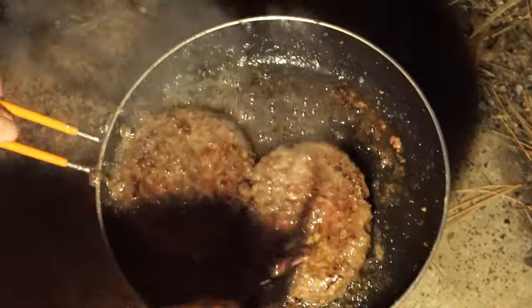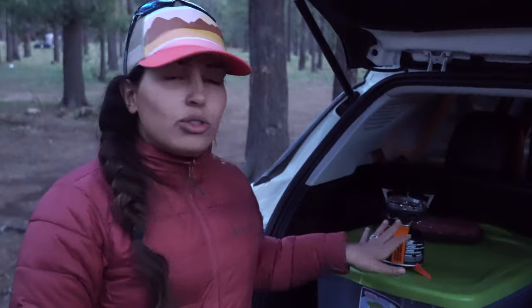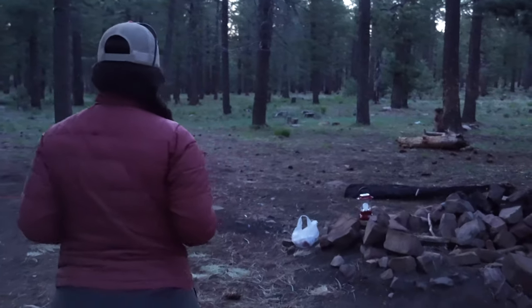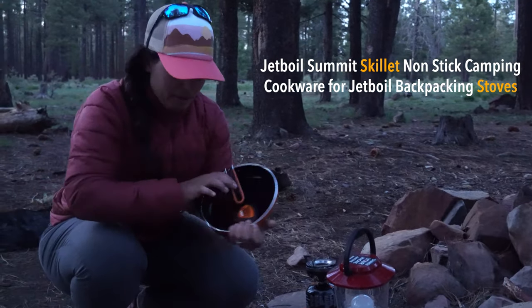Welcome back! We are out here in Payson, Arizona, around the Mogollon Rim area, camping for the night. It's a little bit chilly and windy. We're trying to make some burgers. Usually when we go backpacking we love taking the JetBoil to make our Mountain House meals — just boil some water. But since we got a new pan from JetBoil, we're gonna try to make some burgers. This is the new pan we got; it's a decent size.